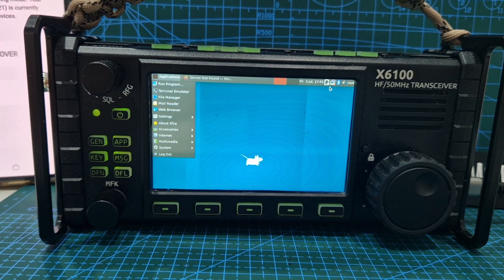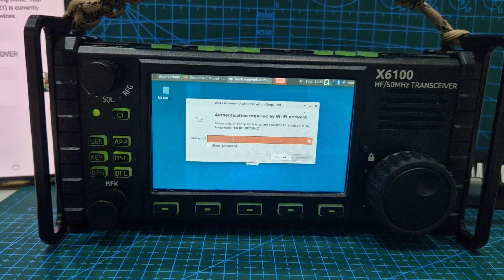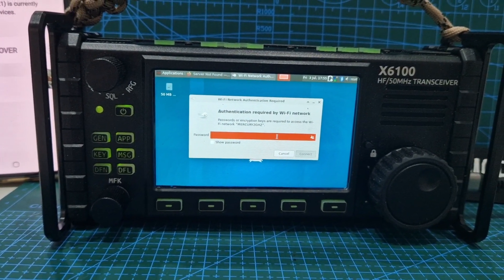Now it says here, if you look here — no network connections. Available network — look there you are, so that's good. We're going to go Mercury, which is what I want to connect to. We're going to need to get the password in there, so I'll just go and grab my keyboard, because I can't see a way of doing on-screen keyboard. I'm going to plug my keyboard into the USB connector.